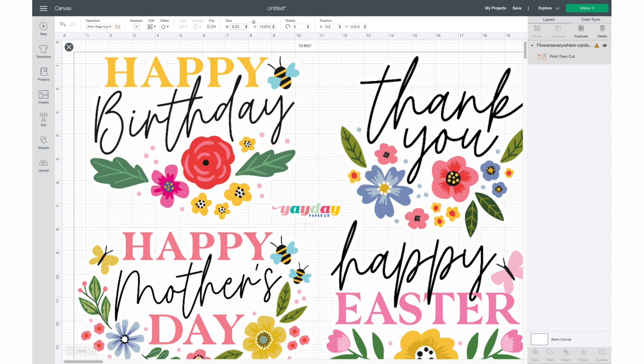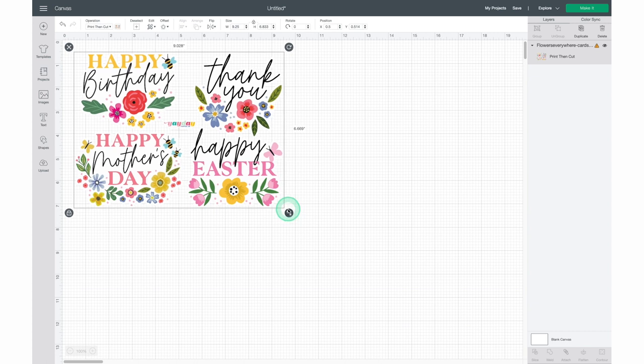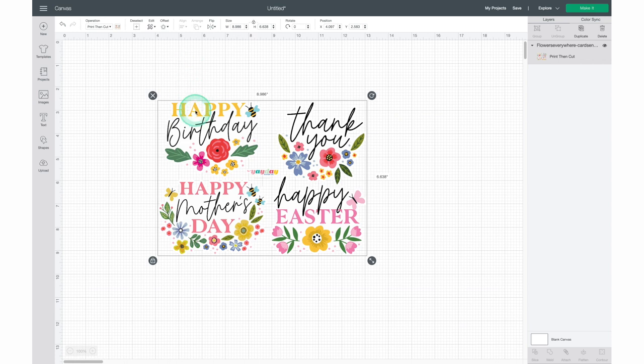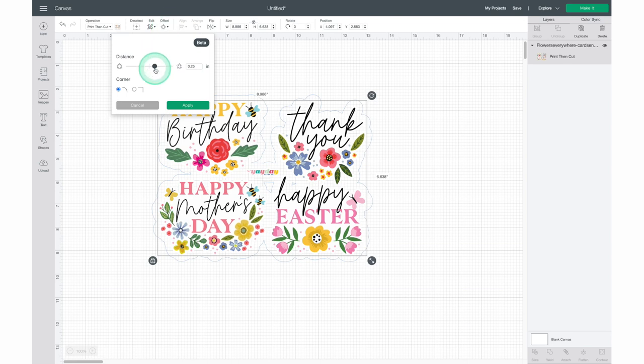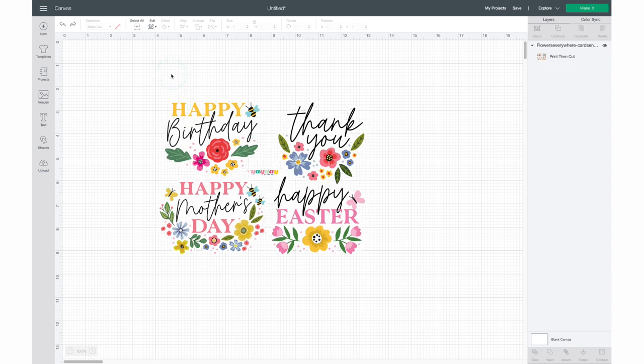It'll appear on your canvas but it'll be really big, so use the size panel at the top menu bar to resize the image. You'll notice on the right side of the screen there's still a caution icon, which means this image is still too large for the Print Then Cut feature — resize it until that icon disappears. Now with the image selected, head up to the Offset panel. First, let me show you how not to do this: if I click Apply at this point, my image will have an offset border but they're all welded together — that's not what I want. I want individual offset borders around each sentiment, so we'll need to separate the sentiments before creating our offset border.